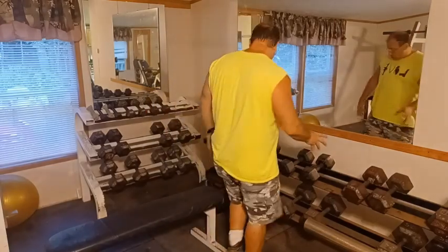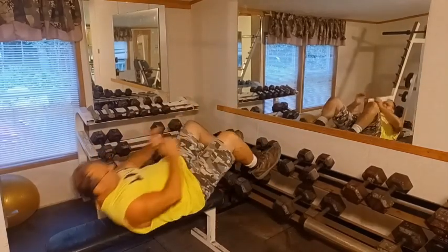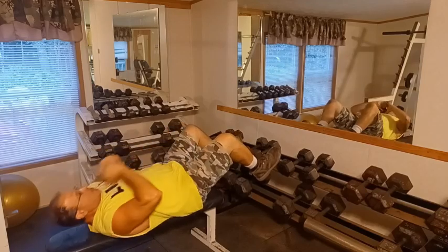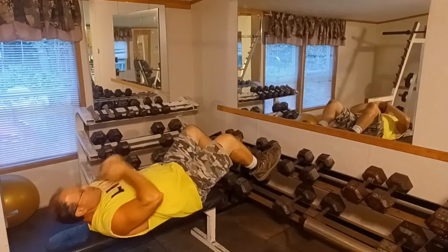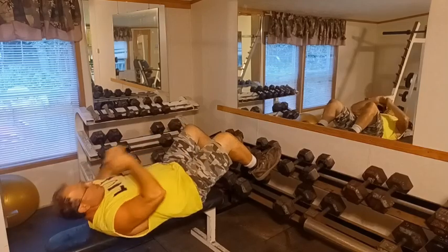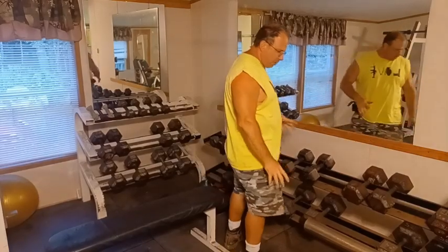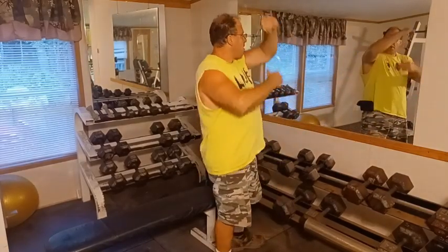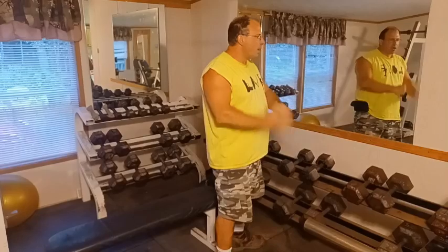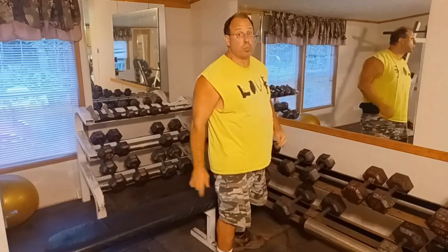I usually start off with sit-ups — I do three or four sessions, so I'm going to bang out 10 or 12 quick reps. Then I'm going to use the 30-pound dumbbells and go through chest and back. I'm going to do flies, pullovers, triceps, shoulder presses, curls, and then push presses.